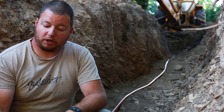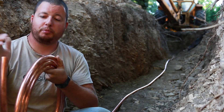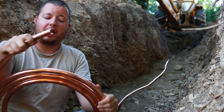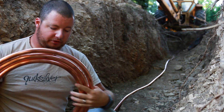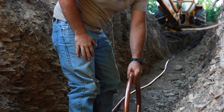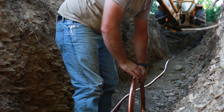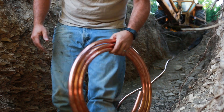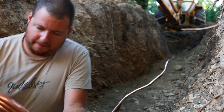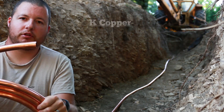Now that we have our bed down, we need to roll out our pipe. What I have right here is copper tubing — for where I'm located, this is what is required; we can't use PEX. The best way to roll this out is to just lay it on the ground, step on one end, and roll it all the way out. It's pretty easy to do it that way — it stays in place pretty well.